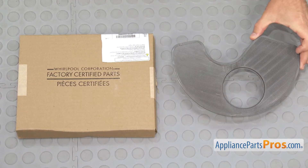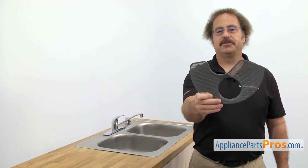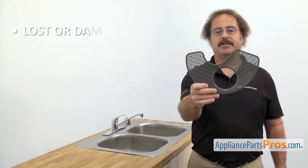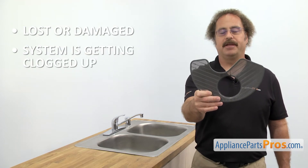When you open up the package, you're going to get the new sump filter. The sump filter filters out the larger particles from the water. The main reason you should be changing it out is if it's lost or damaged and the system is getting clogged up and your dishes aren't getting clean.